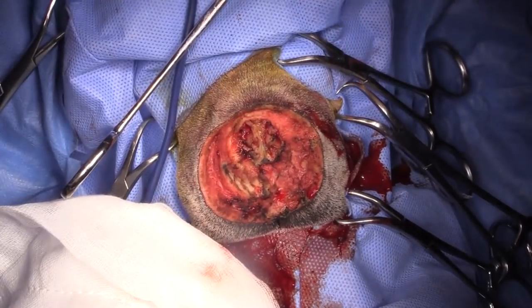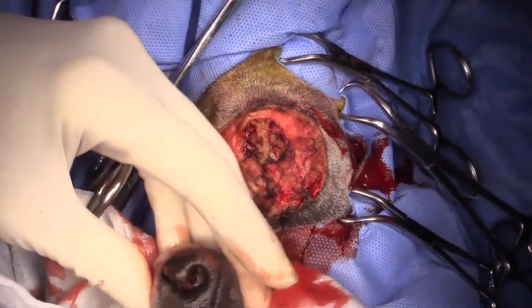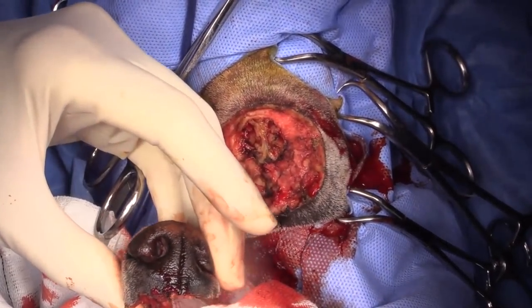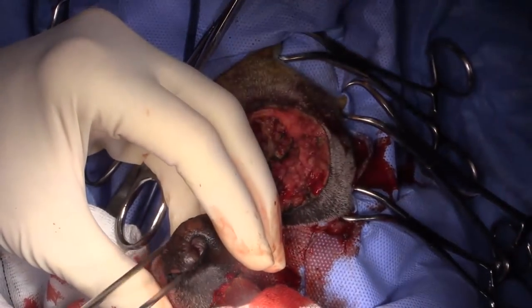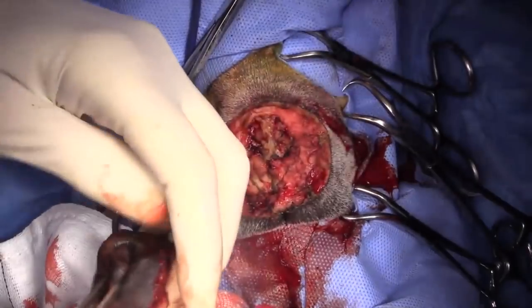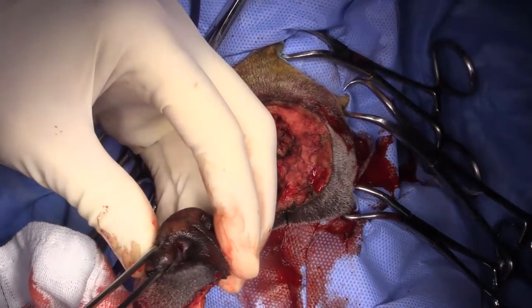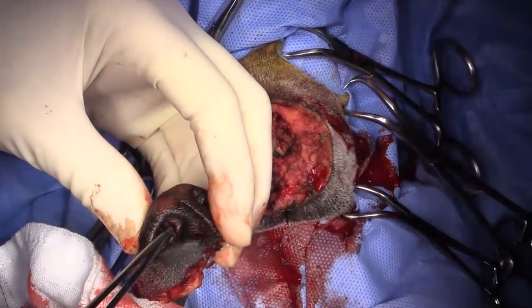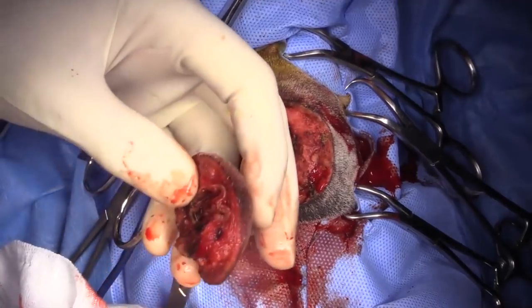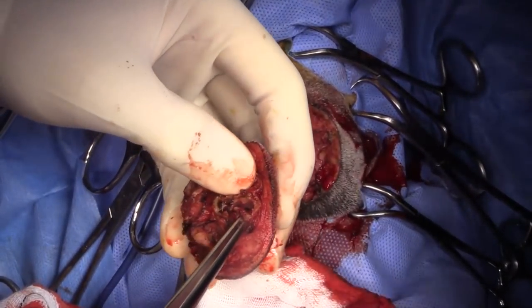We don't have a lot of bleeding. Looking over here at the affected nasal cavity — if we look inside, you can see the tumor sitting right in there. That's the beginning of the tumor. We'll turn over to the other side to see where the tumor ends.